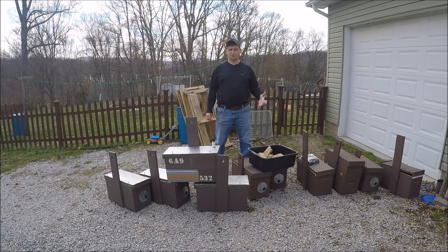Last year I had six swarm traps that were built. I put out four of them and did okay with them. This year I got a couple more locations locked down. I actually built four more swarm traps, so I have a total of 10 that I'm going to put out this year.